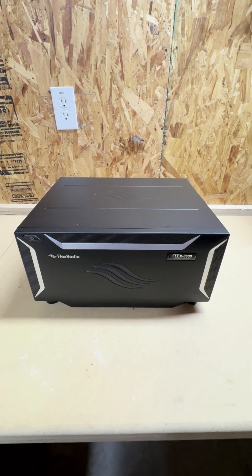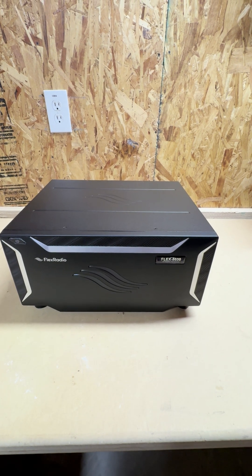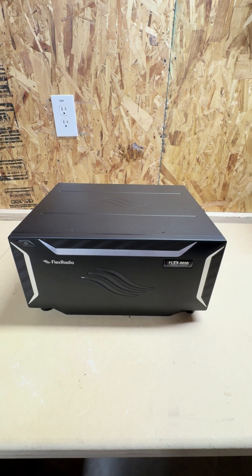All right, YouTubers, this is Chad N0YK, and we just have been working on filming a brand new package we got here — the Flex 8600.